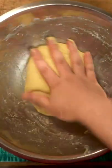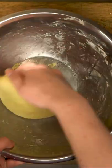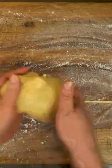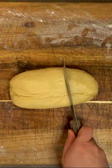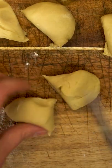Once it's nice and soft, we'll set this in a warm place to rise for about 30 minutes, at which point we simply want to cut this into 12 even pieces. To do that, I like to cut my dough into thirds, then cut each third in half and in half again for 12.